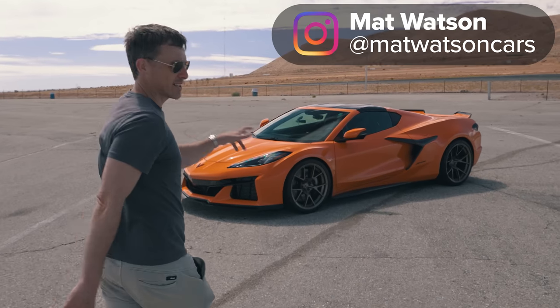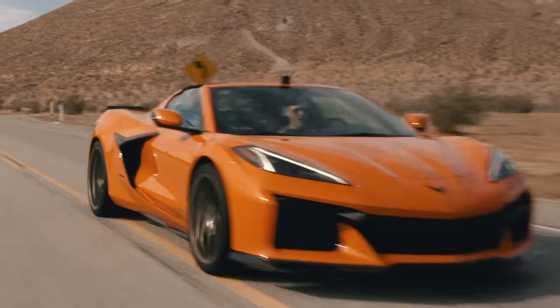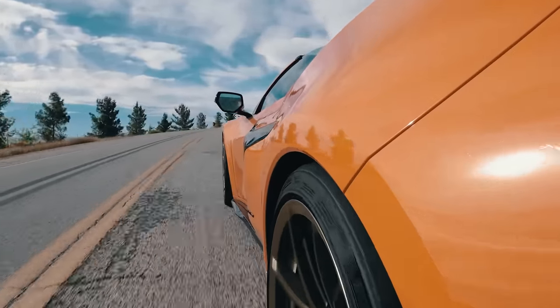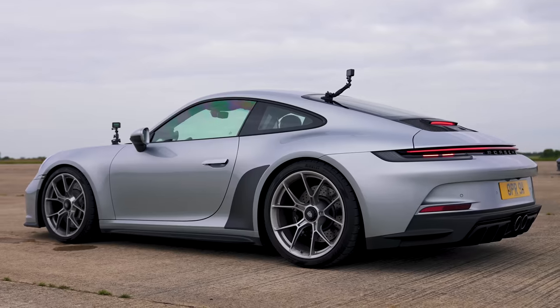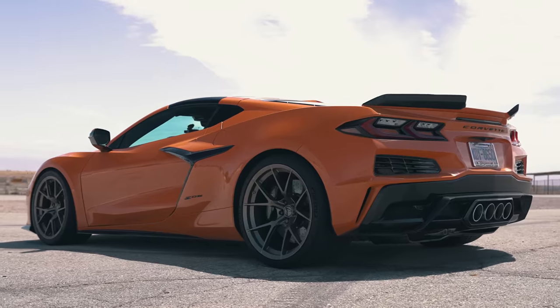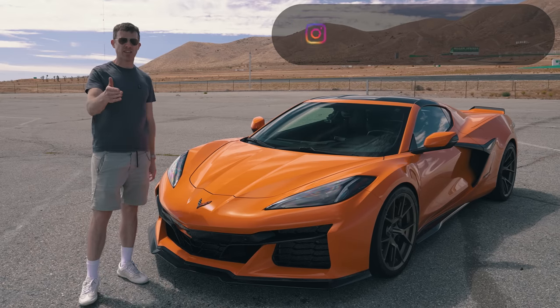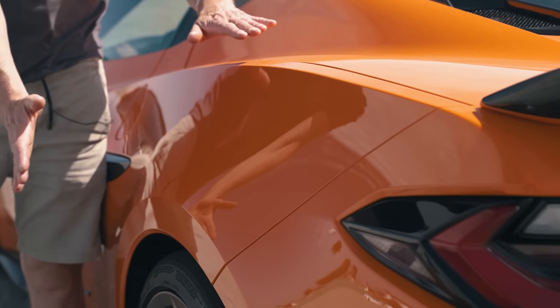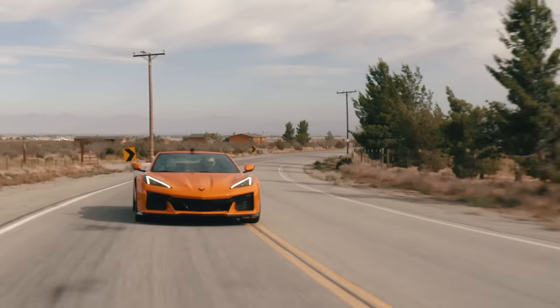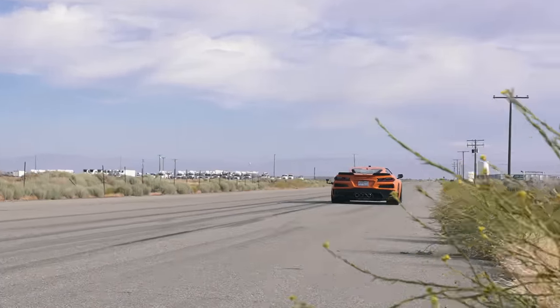This is the Corvette Z06, and it's a little bit like a Porsche 911 GT3 because it's the more track-focused, hardcore version of the C8 Corvette. In fact, this one is more like the GT3 Touring because it hasn't got the big wing of the Z07 package. In this video I'm going to tell you everything you need to know about it — the upgrades over the standard C8 Corvette, the exterior, the interior, and I'm going to take it for a drive and launch it to see how quick it is from 0 to 60.